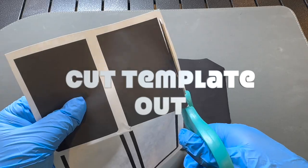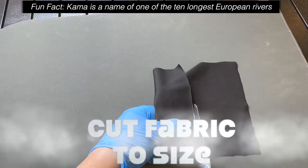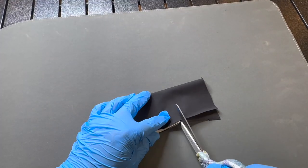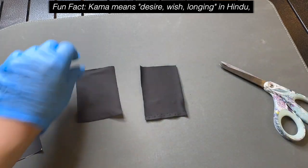All the materials and templates that you see Chad and Steve use are linked in the description below. What Chad is doing is cutting out the template and cutting the fabric to the size of that template. The fabric is also linked below — it's very similar to what Hot Toys uses. Once he cuts it down to size, he has both sides.